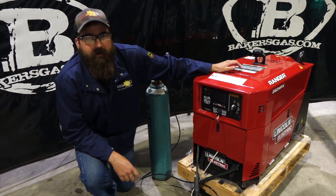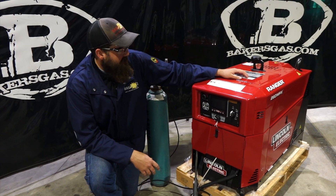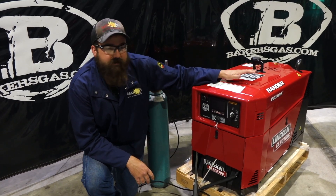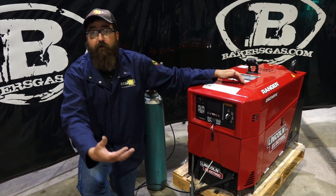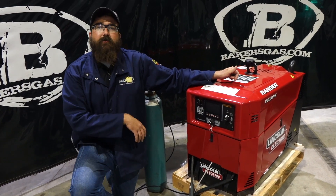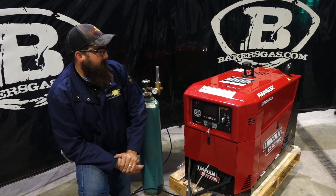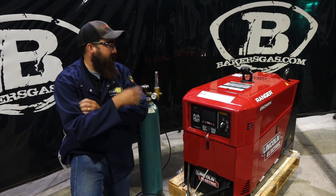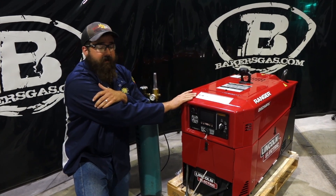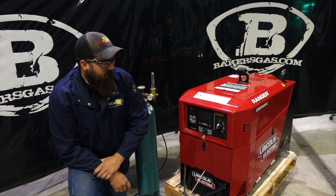Hi, I'm Andrew with Baker's Gas and we're here today with the all-new Ranger 260 MPX. Just got our demo unit in. So the 260 is very similar to the 330 MPX, only it's a lower amperage and voltage output. In this video we're going to talk about the main differences between the 330 and the 260, what this unit replaces, and some of the features that we have here. So let's jump into it.